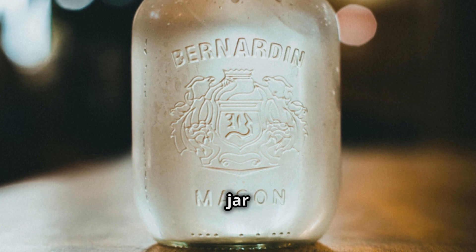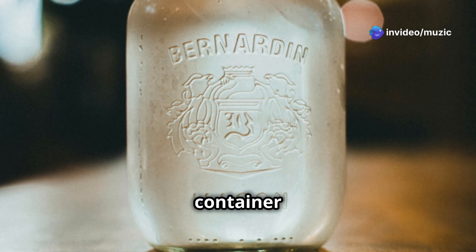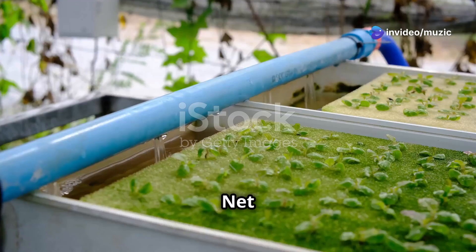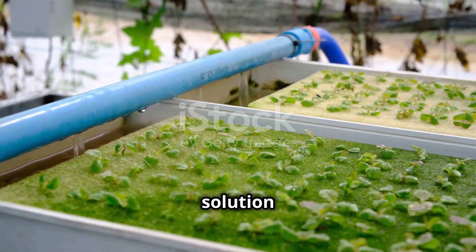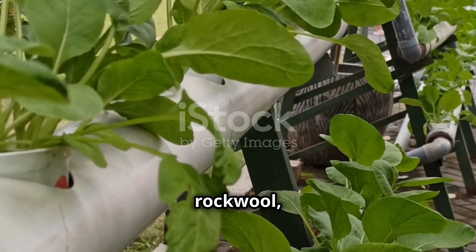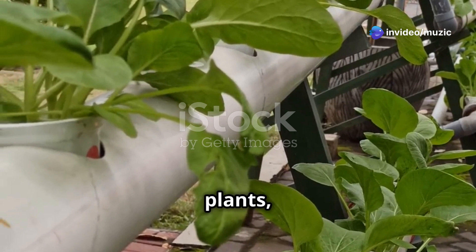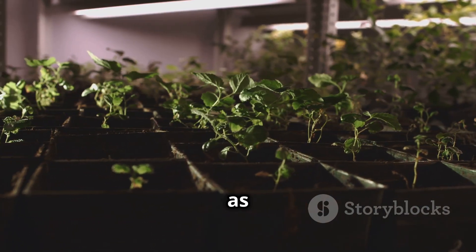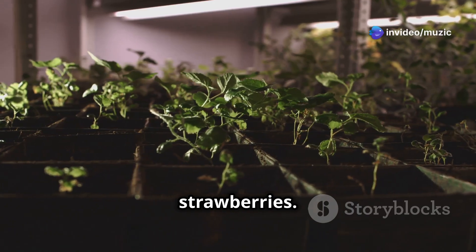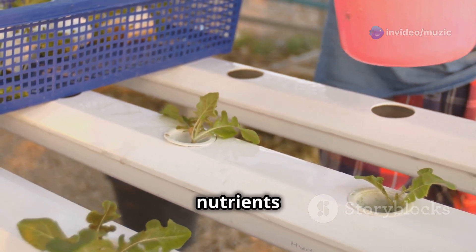Materials you'll need: a wide-mouth glass jar or container to serve as the reservoir for your nutrient solution — the size can vary depending on the number of plants; net cups to hold the plants, allowing roots to grow through and access the nutrient solution below; a growing medium like coconut coir or rockwool to support the plants; hydroponic nutrients; a pH testing kit; and seedlings or young plants well-suited for hydroponic growth, such as lettuce, herbs, or strawberries.